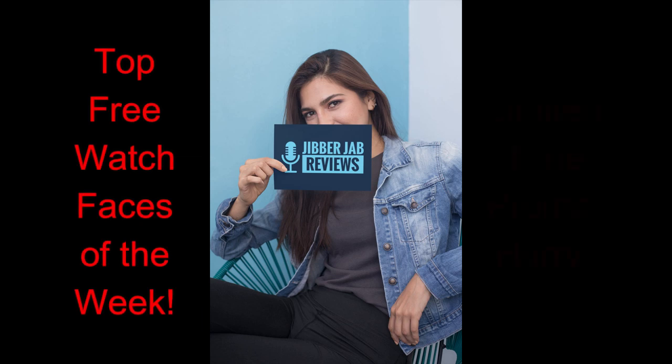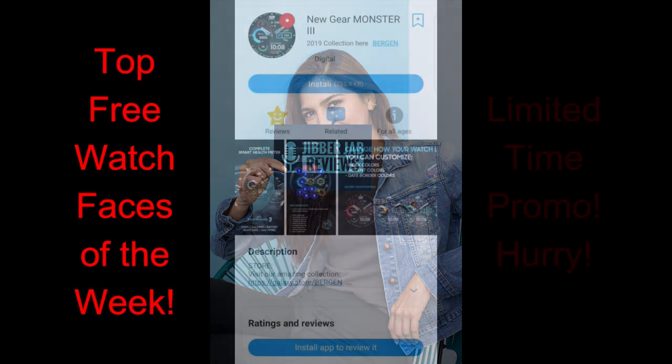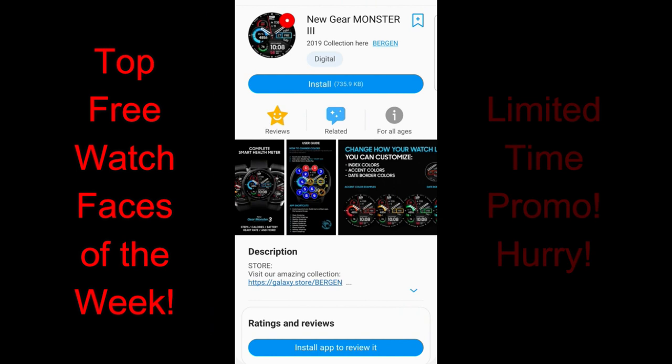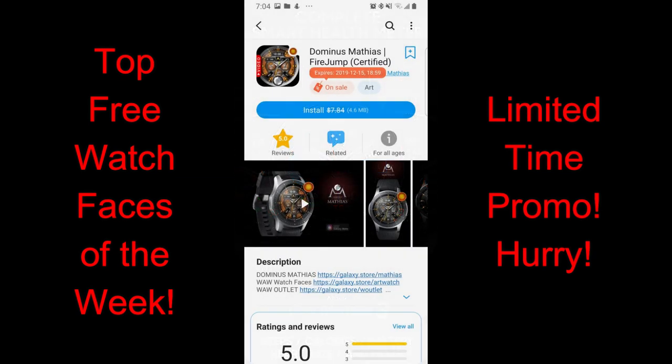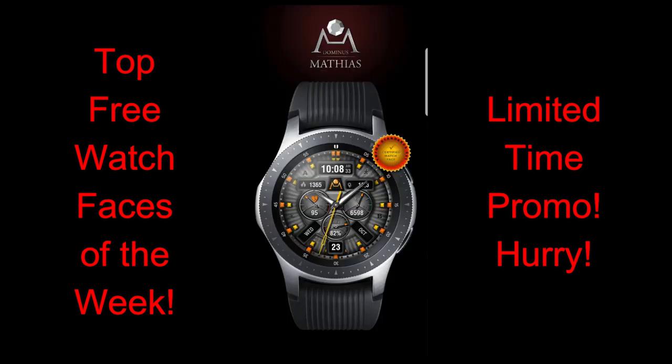Hey guys, welcome back to Jibber Jab Reviews and our top free watch faces of the week. For today's show, I have four freebies to share with you guys in a variety of different styles, so hopefully there's at least one here that you guys like. Two of these faces are on limited-time promos, so I wouldn't delay too long in picking these up as they're going to be switching back to paid versions in the very near future.